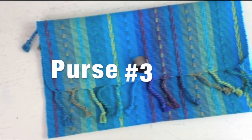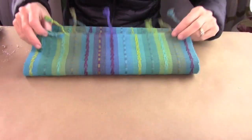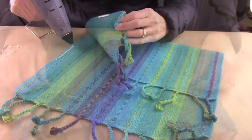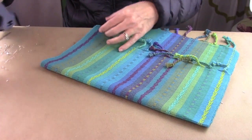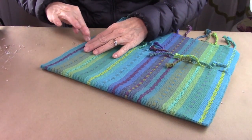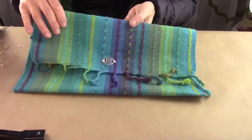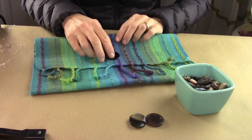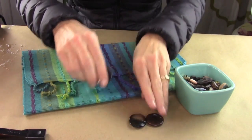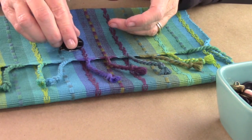Now last but not least, purse number three — the bohemian style that has tassels on both ends. You're going to do the exact same thing: divide your purse up, fold it three quarters of the way up, then fold it down across the top. Hot glue both sides — I think you guys have got it down by now. Then add your snap, and add a button or whatever embellishment you want. I added a tortoiseshell colored multicolored button, hot glued it down, and voila, it's done.